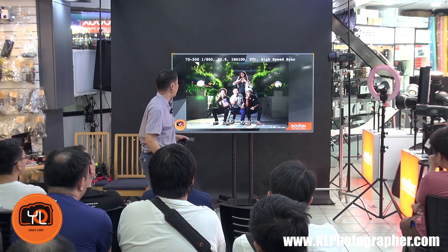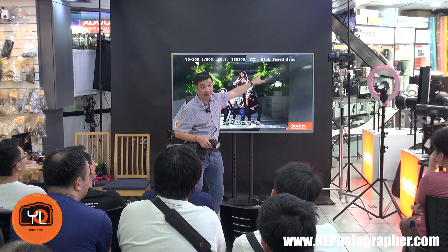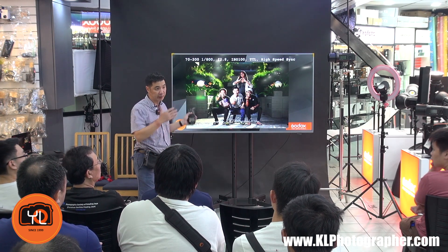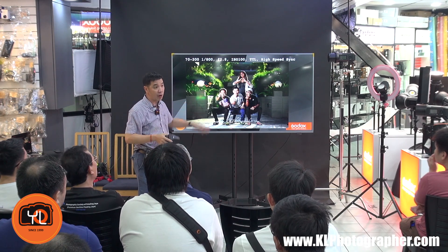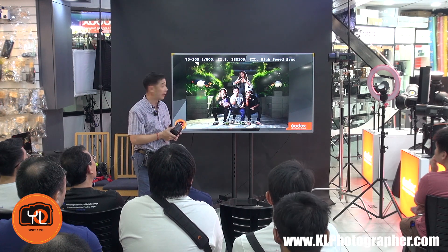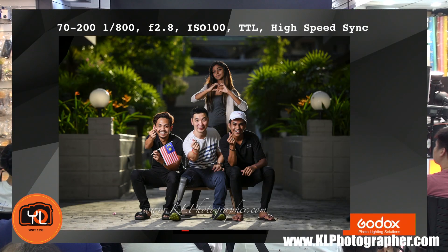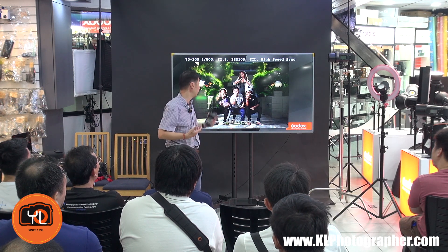This shot was taken with a 70-200 at 1/800s — I'm using high-speed sync. In the past you needed very expensive equipment for high-speed sync. With the AD400, a 400-watt strobe, I can still shoot effectively in broad daylight. The background was about one stop below my subject, giving a dramatic look. Lighting on everybody was good — no shadows, no blind spots — and the detail is very consistent.